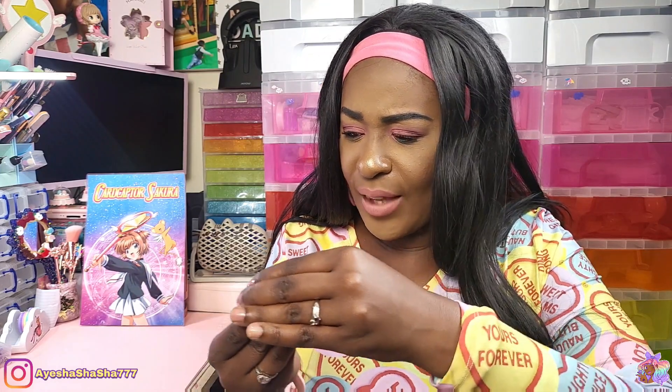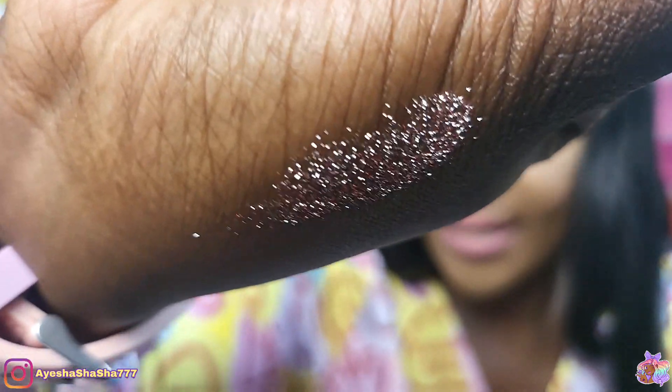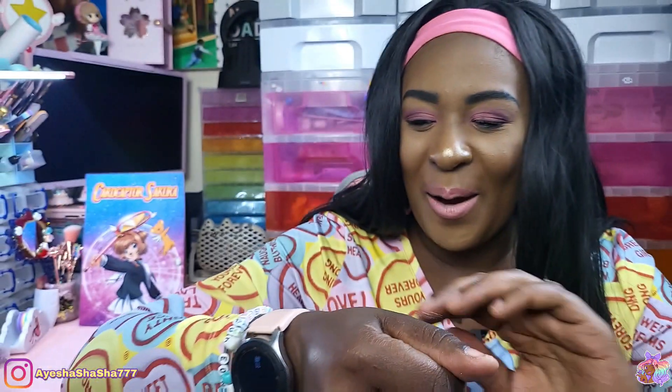I wasn't expecting glitter. That actually might be more of a powder — let me just check that. That could actually be a mica powder. That's how it looks on my skin. Bear in mind I have brown skin, so the silver is going to show up a lot more on me, but yeah it feels quite gritty. That's more of a powder but it feels a little bit on the sandy side as well.